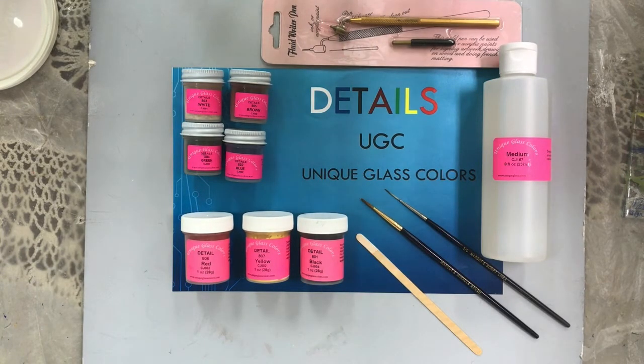Hi, I'm S.J. Ankowski of Unique Glass Colors. We're filming here in the marvelous filming studio UGC of Margo Clark. Today I'm going to be showing you some information on Details, which is what we manufacture.